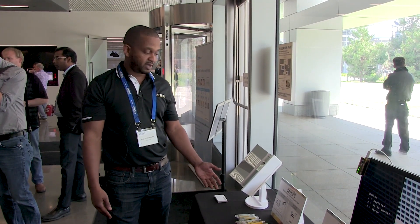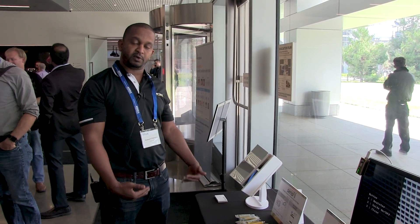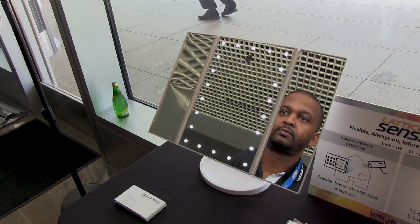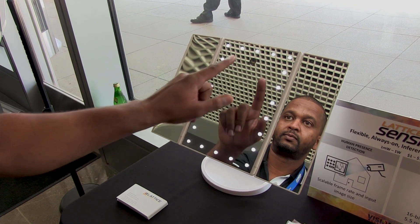The demos available today include human presence detection. Whenever a human is present in the field of view of a camera, the LED turns on as shown in this demo — human is present, LED on. If I put my face away from the camera, the LED turns off.